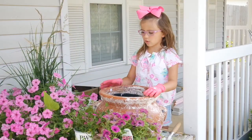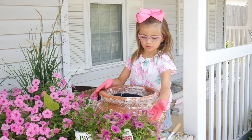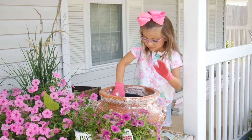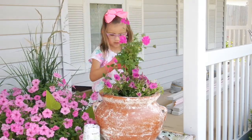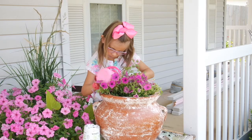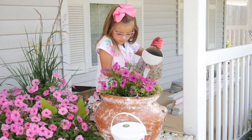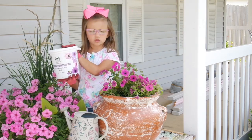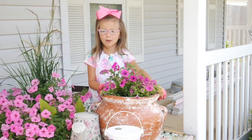The first container we're going to do is this verbena and a Supertunia Picasso in Purple. We're going to water this in. Every other watering, we're going to use this water-soluble plant food from Proven Winners.